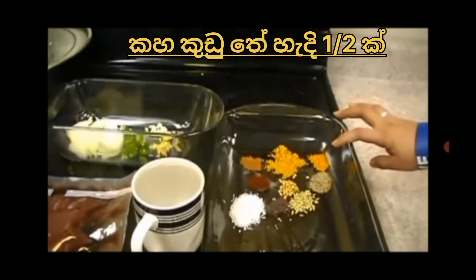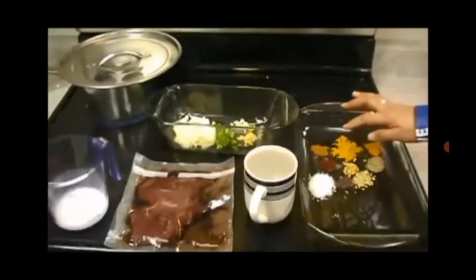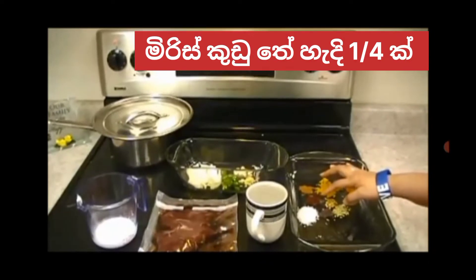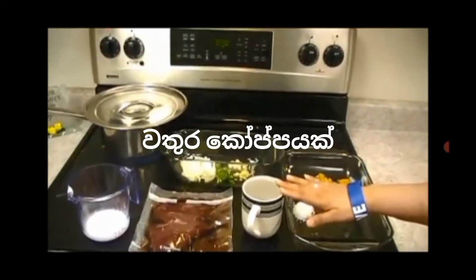Half a teaspoon of turmeric, one teaspoon of curry powder, one fourth a teaspoon of cinnamon, one fourth a teaspoon of chili powder, one cup of water.